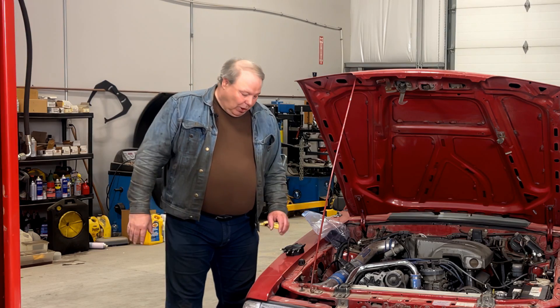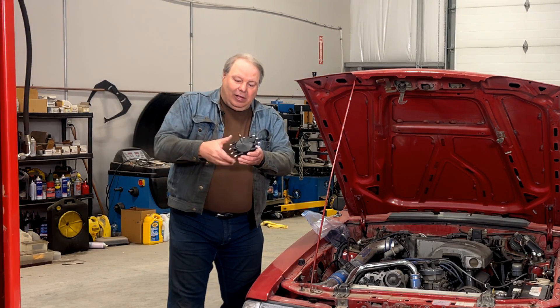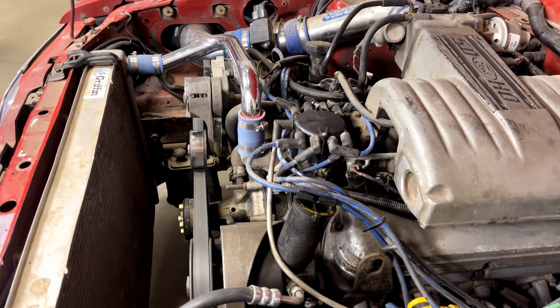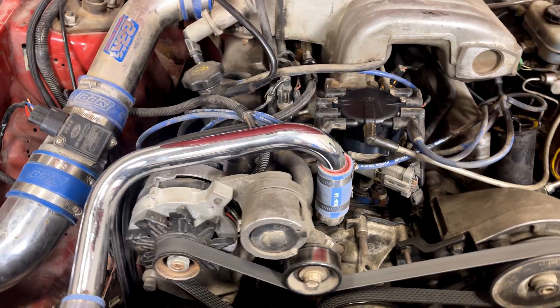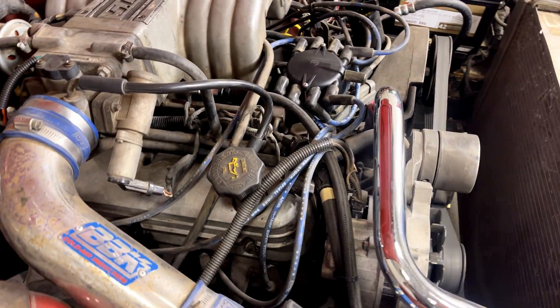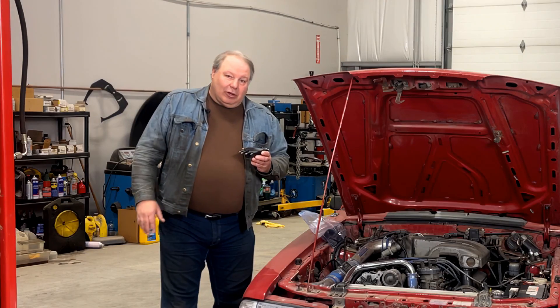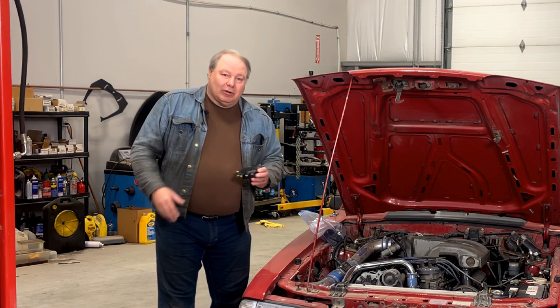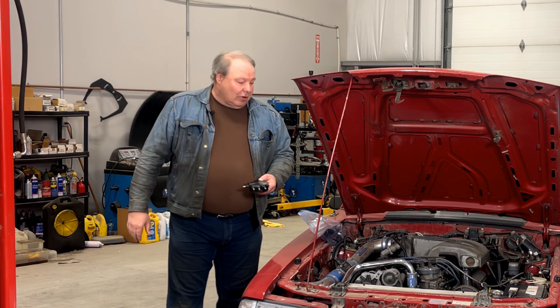Today I'm going to show you our newest part, which allows you to mount this low profile, even smaller diameter crab type distributor cap on your TFI distributor. This could dramatically reduce the height of the installed assembly, giving you clearance for manifolds that overhang or other things around there, and it further reduces the diameter of the assembly at the top.